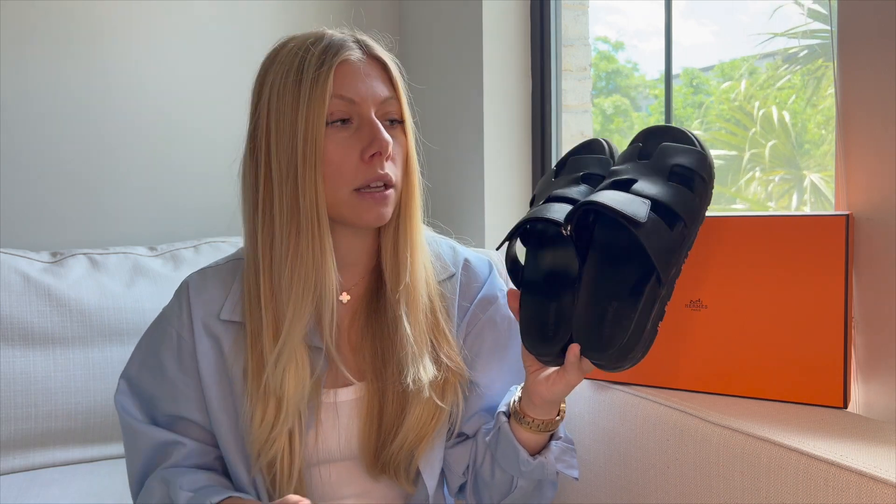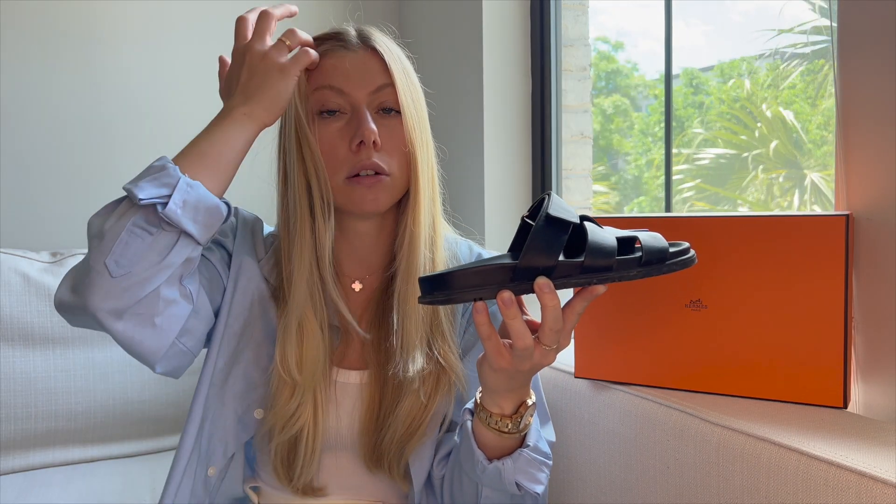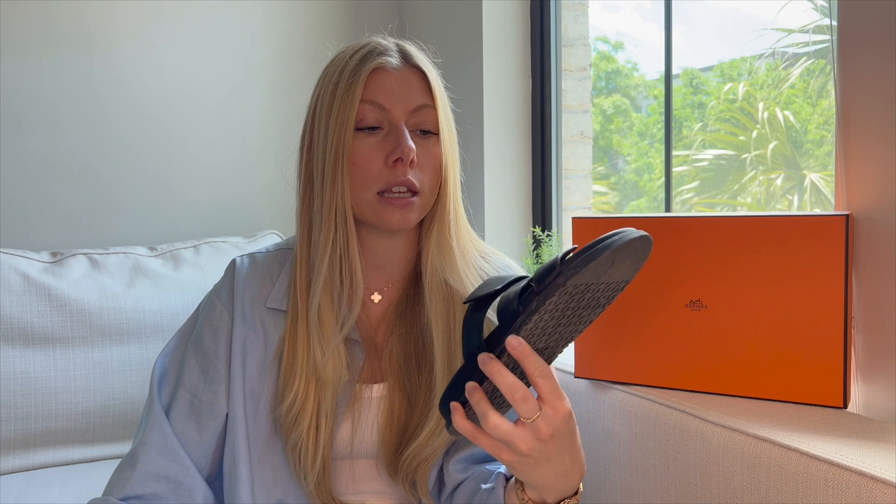These are the Chypre sandals, but they do have another version — I can't think of the name right now, but I'll flash a picture — that has an additional band that wraps around your heel. I haven't tried those yet, but I feel like they would be just as comfortable. I love that these are a slide version. They can easily elevate any outfit because they will match with anything in your closet. The black leather is a really good option to start with. I love wearing them with oversized jeans, trousers, linen dresses, jean shorts, and a satin or silk slip skirt.